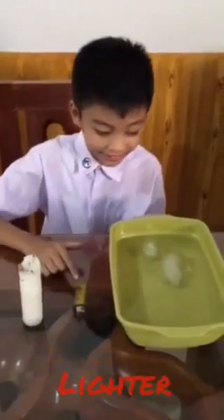What we need? Candle, lighter, and cold water. Remember, let's do this with the assistance of our parents or guardian. Light up the candle and let the candle wax